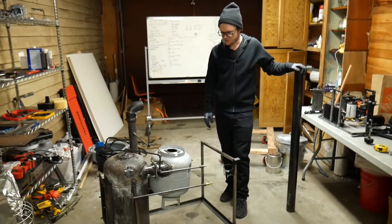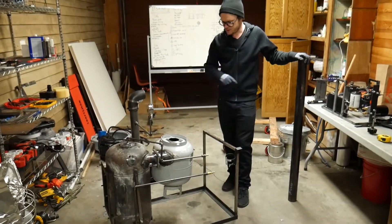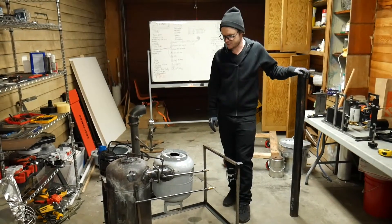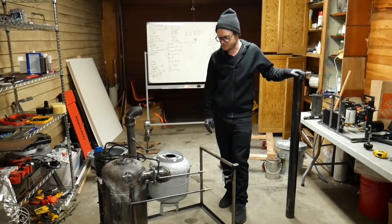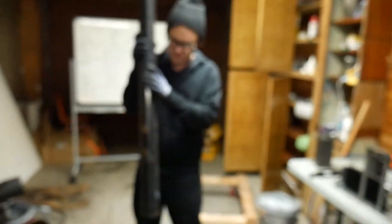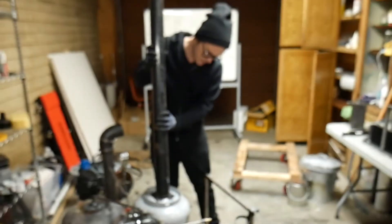Ordinarily these things are engineered based on the flow rates, particle sizes, densities, and all sorts of parameters. This however is not engineered at all — I just found this propane tank on the side of the road one day and decided it would be pretty good for this purpose. So the next step is to build essentially the up-pipe going into the turbo.